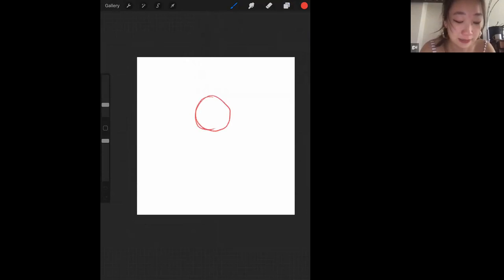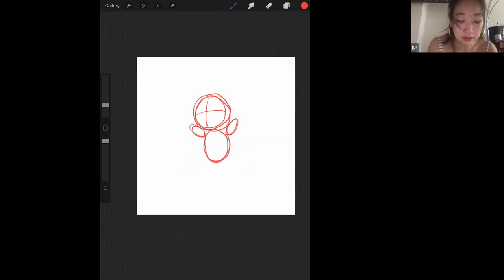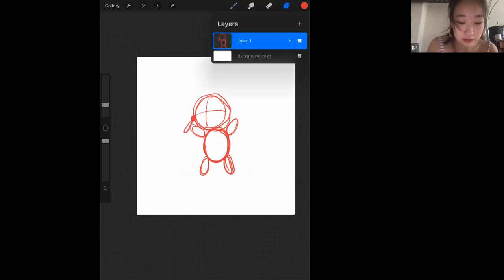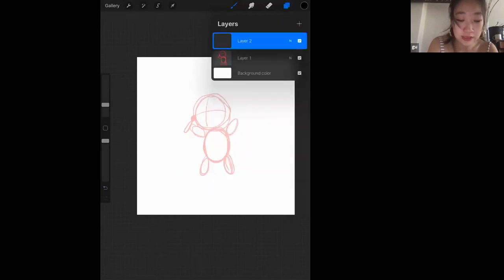I'm just going to draw a person and then animate — I think that'll be it for the workshop. I use circular shapes — this can be arms. I'm going to draw a small person. He has a little paintbrush. One thing you can do — something I usually do — is change the background color.